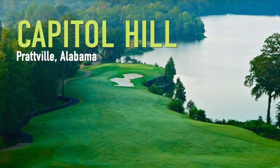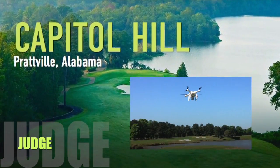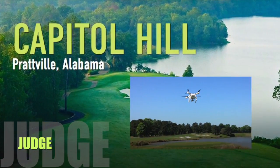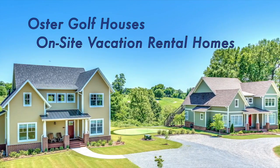Welcome to Capitol Hill on the Robert Trent Jones Golf Trail. This is a drone flyover tour of the Judge Golf Course, compliments of Oster Golf Houses, your on-site vacation rental homes.